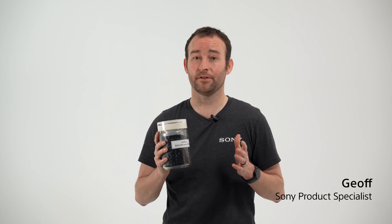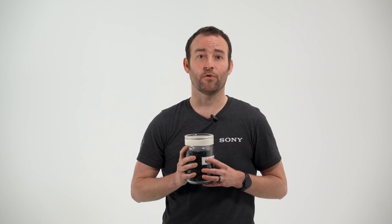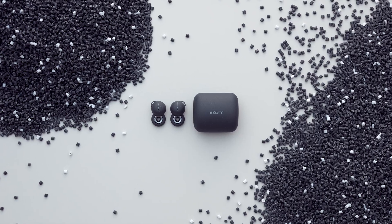As part of Sony's Road to Zero environmental goal of incorporating more recycled materials, we designed Sorplos. Let's discover how Sony is using Sorplos to minimize our environmental impact while designing high-performing and stunningly designed products to go into your home.